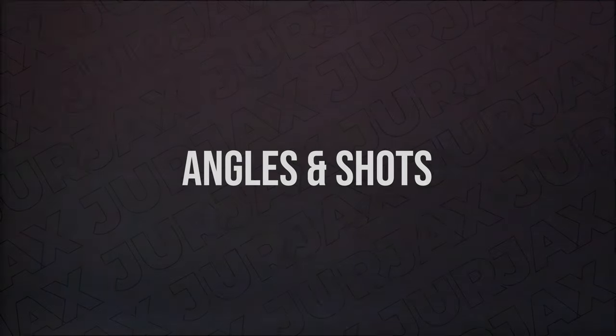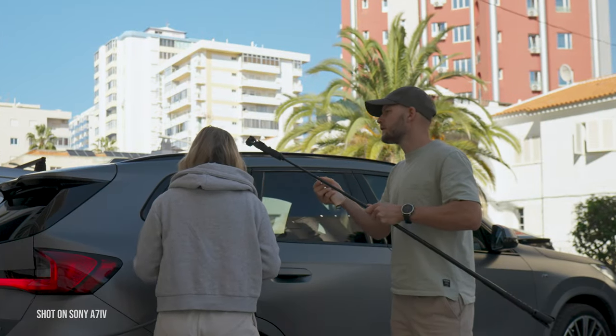There are actually five things you can do in order to make your shots more cinematic with the new DJI Pocket 3. Number one is how you shoot and what kind of angles you choose.